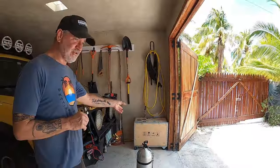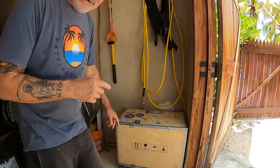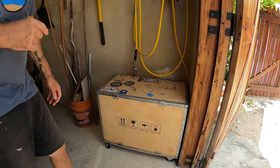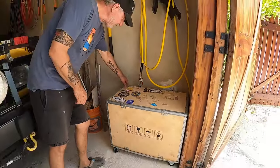This is the shipping crate the compressor came in — I decided to do some modifications. I added some wheels to it, because it's pretty heavy, close to 80 or 90 pounds for the compressor, so moving it around was kind of difficult. I added a few wheels to make it manageable.